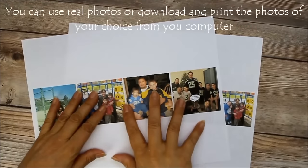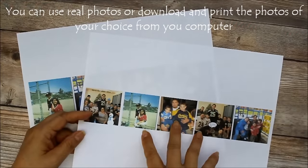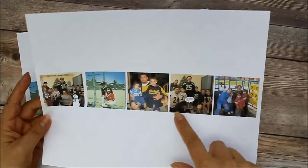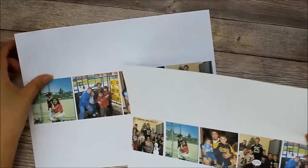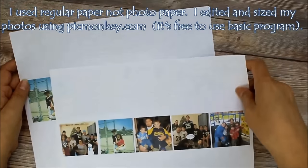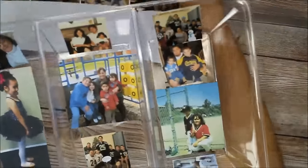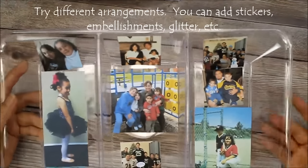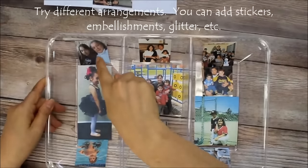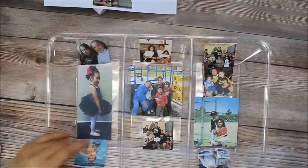All you need to do is go through your files. I got these off of my computer, but you can actually use real photos. I didn't want to cut up my real photos that were printed, so I just went to the computer, downloaded some pictures, tried different sizes. I use PicMonkey to get different sizes, and then I cut out the actual pictures I decided to use and laid them out on my acrylic tray that I got from the dollar store, in different places where I thought they might look good.